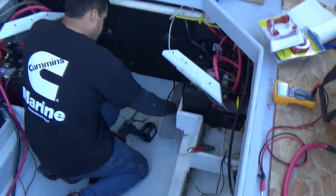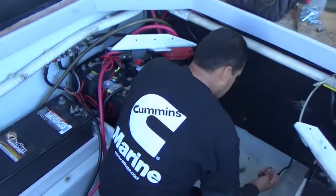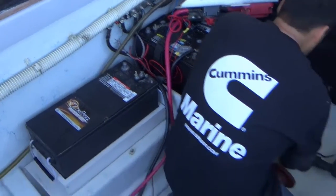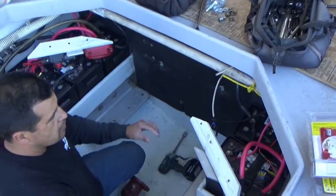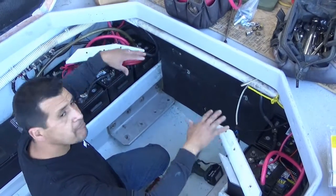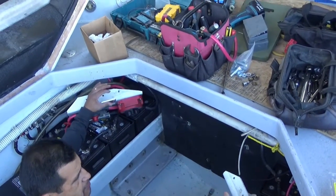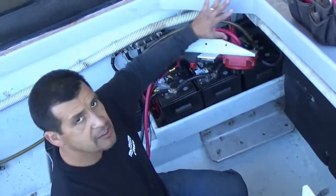We're almost ready to put the engine in for the final time. We moved the battery over to this side and made a little battery tray out of some starboard. Frank is going to rewire part of the battery system — simplify it for the owner, since it's a little confusing right now. We're going to clean this up, get rid of this fiberglass, and make a nice little panel.